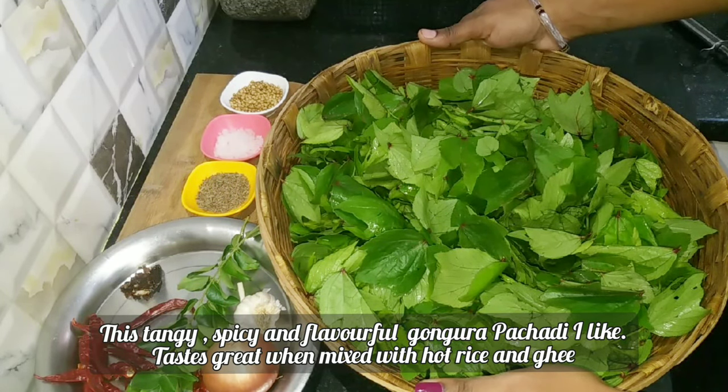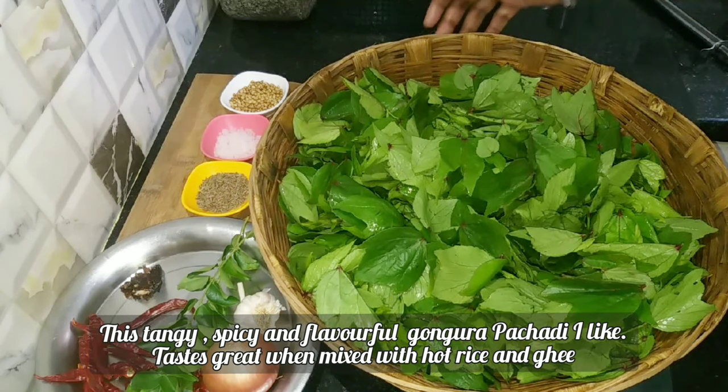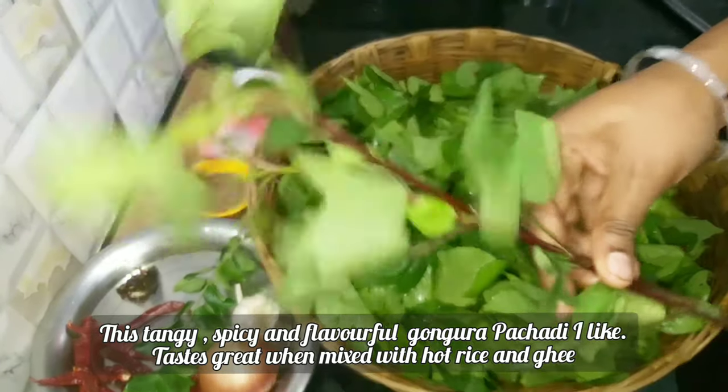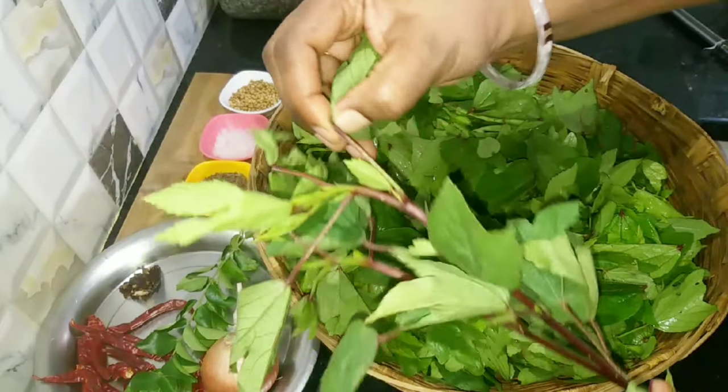There are many varieties of Gongura Pachadi. This is a Gongura — let me show you what it looks like.